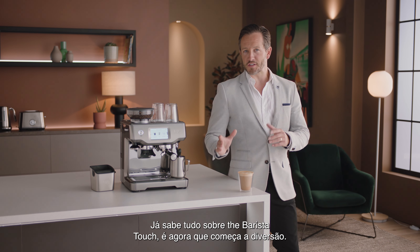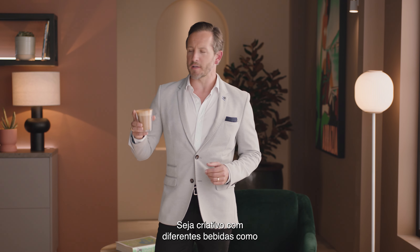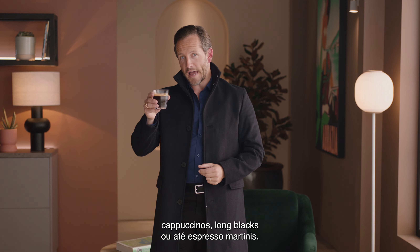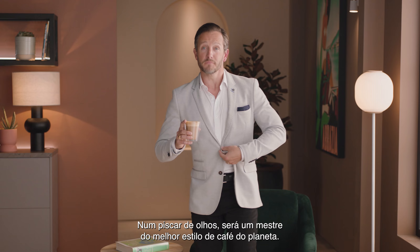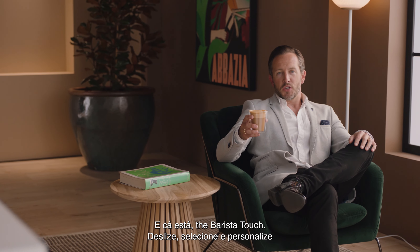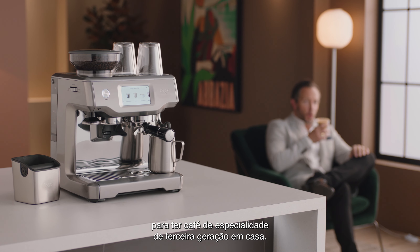Now you know all about the Barista Touch — the fun really begins. Get creative with different drinks like cappuccinos, long blacks, or even espresso martinis. Before you know it, you'll be mastering the best style of coffee on the planet. So there you have it: the Barista Touch — swipe, select, and customize for third wave specialty coffee at home.